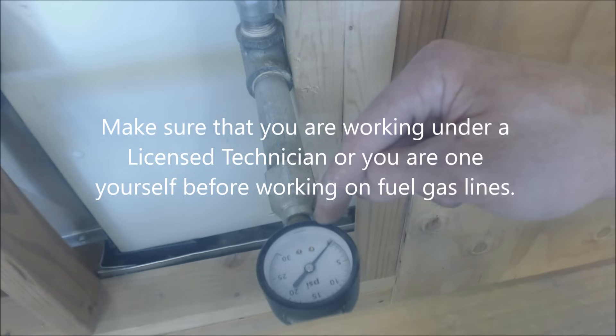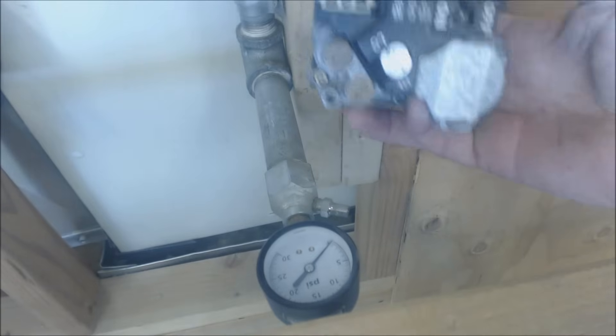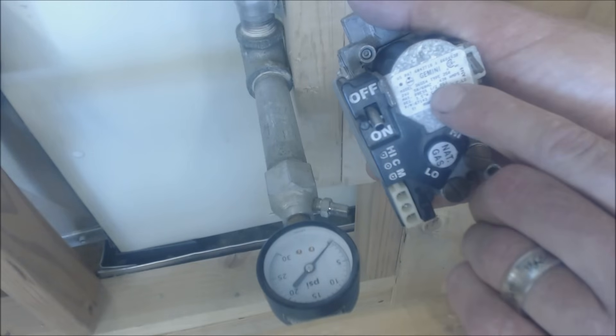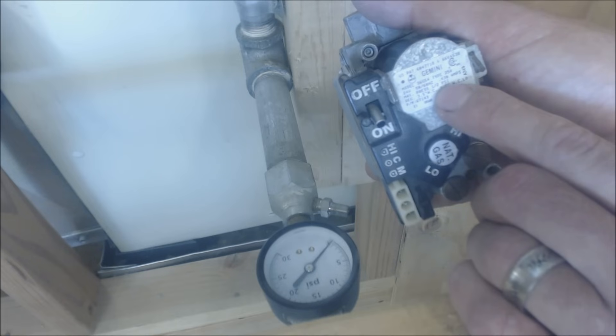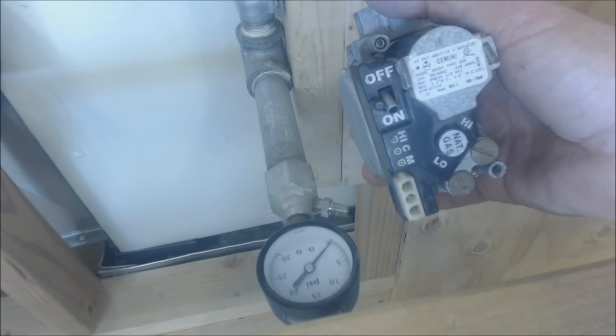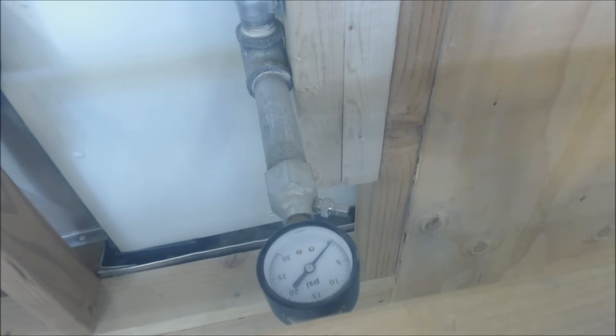We're talking about pressure testing the gas line as a whole, so that means not having the gas line connected to the appliances. The max pressure coming into the electrical gas valve for a furnace or even a water heater is half a PSI — some say 13.5 inch water column. There's 27.6 inch water column to every one PSI. So low pressure natural gas runs around a quarter PSI, and low pressure propane at 11 to 13 inch water column is a little less than about half a PSI.